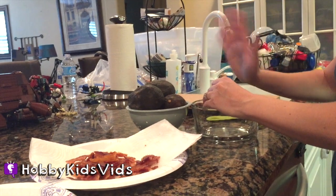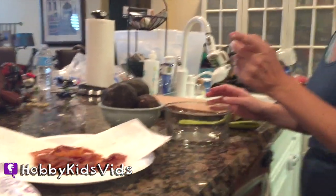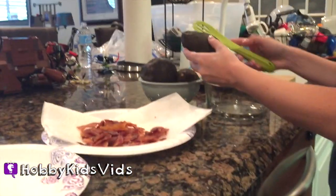Hobby Kids Pig! Hey hobby friends! I've got Hobby Pig here with me and we're gonna make some avocado dip.